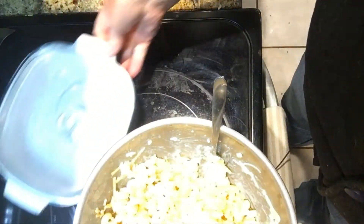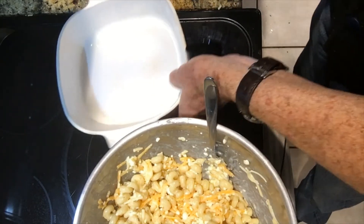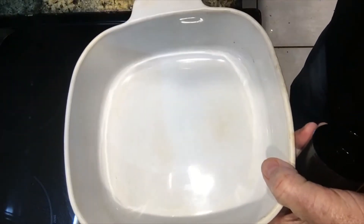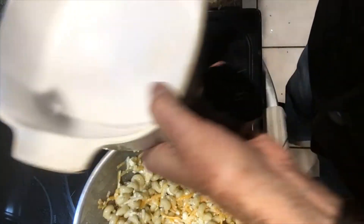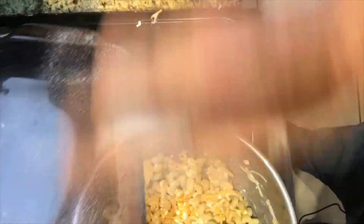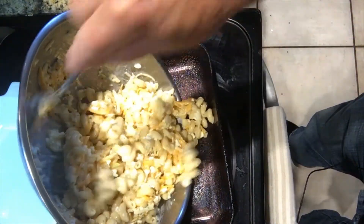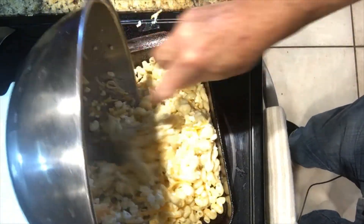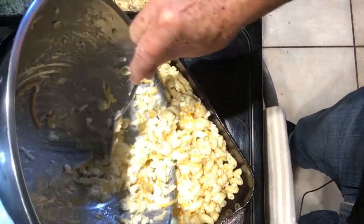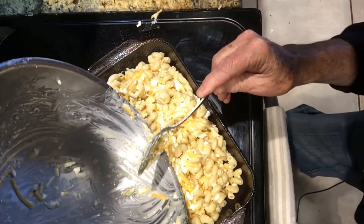We're going to put it in the baking dish. I have got some cooking spray — I'm going to spray this dish. I might have too small a dish, so I'm going to get a different one — the same dish I used for the lasagna. Spray that with cooking spray, and now we're going to add this macaroni into the dish and spread it all out.